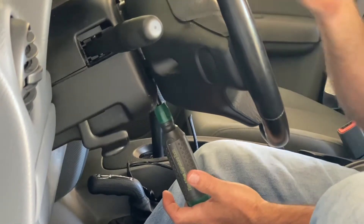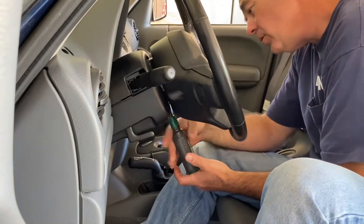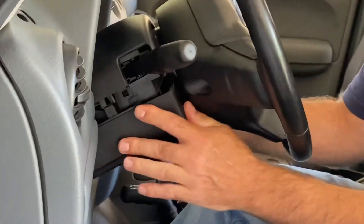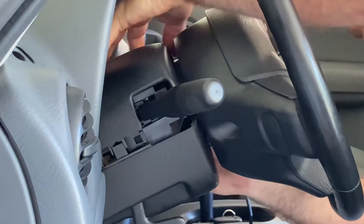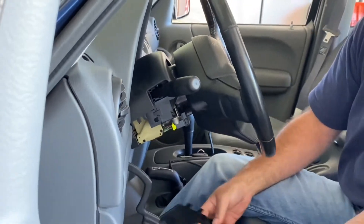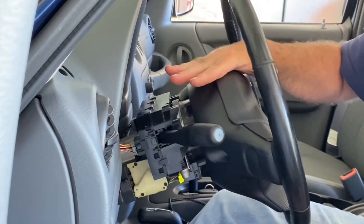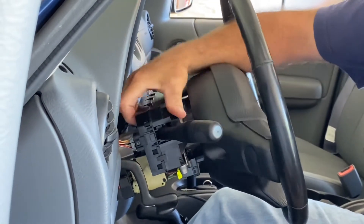One thing you'll need to do is make sure the key is out so the covers can come off. With the two screws loose, it just pops loose and comes right off. Top and bottom — then you want to push down and lock it into place so it holds, and you can see our unit.